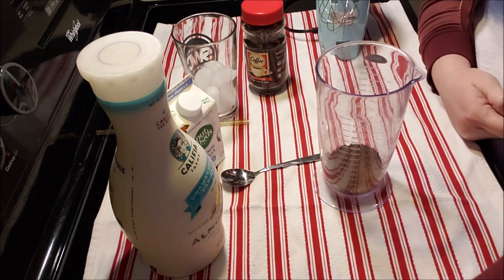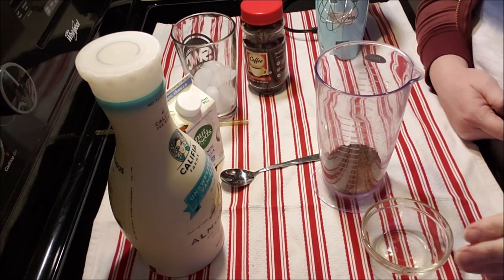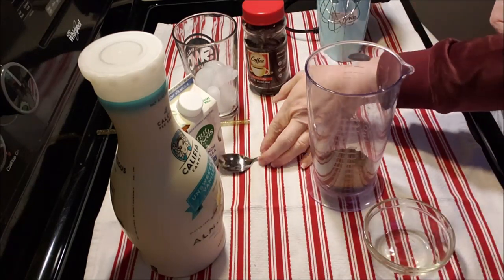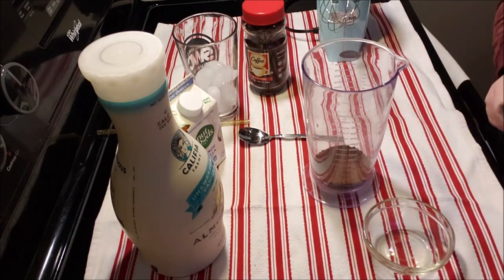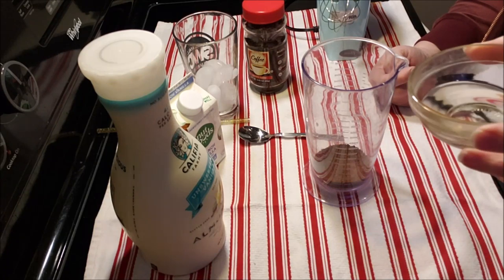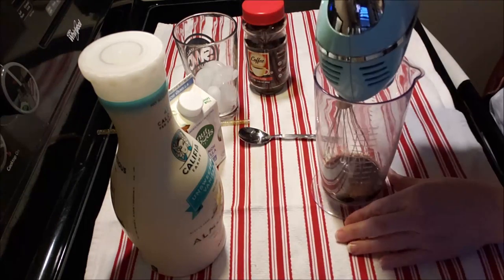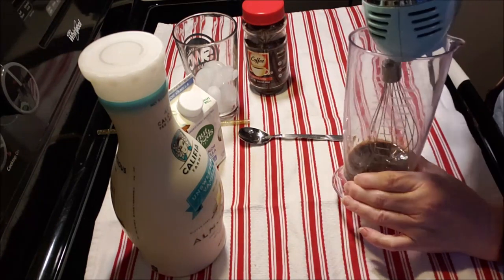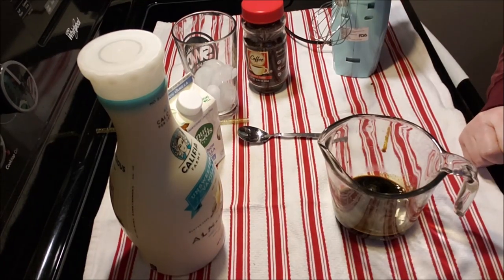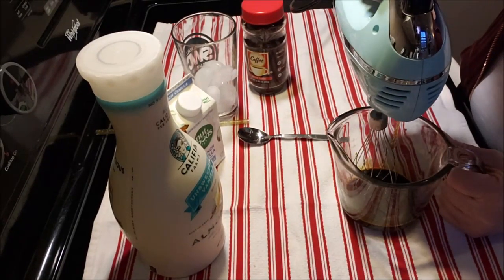We need two tablespoons of boiling — or pretty hot tap — water. If you want your sugar to dissolve, you're gonna need pretty hot water. I just boiled my kettle. This is two tablespoons of boiling water from my tea kettle, and then we're just gonna whip it up.